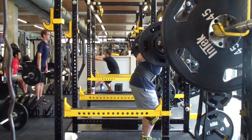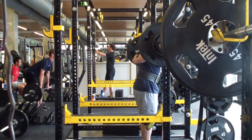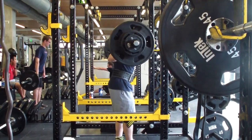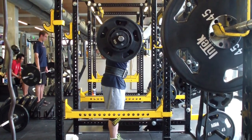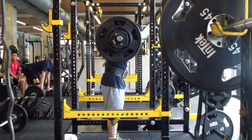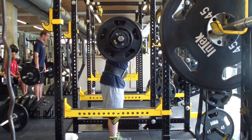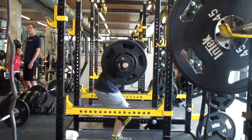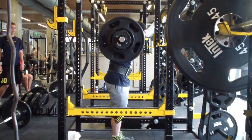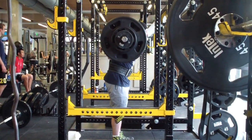As these weeks go on and as I gain confidence squatting in wraps, I'll probably try and push it a little more to see where I am for July. I'm still planning on opening around 446, jumping to 490 for a second attempt — which should be an easy second attempt — and then jumping up to 518 or 524, somewhere in that range, for a third attempt.